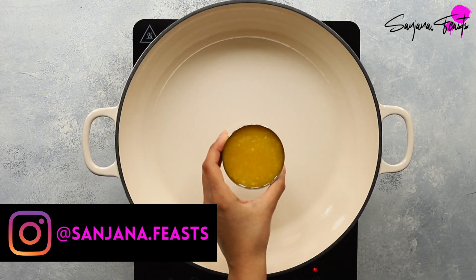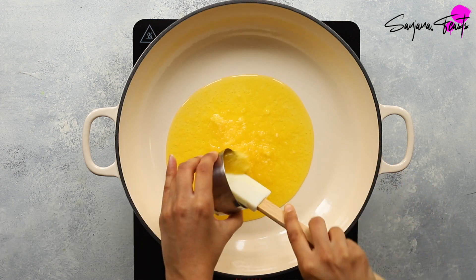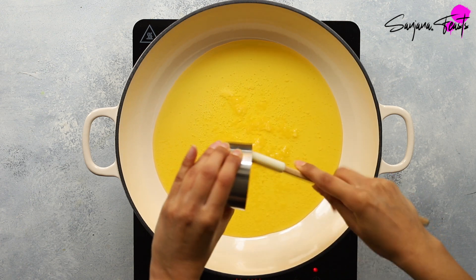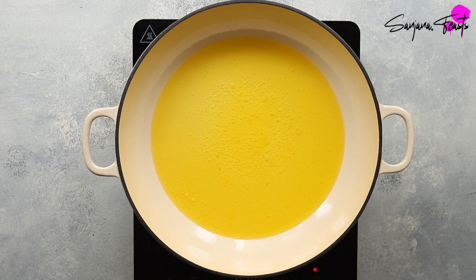Next, heat some ghee in a large heavy-based pan. This dish would not be called Roganjosh without roganjosh — the name refers to the iconic layer of red oil on the surface of Roganjosh. It's vital to the dish. For a richer flavour, I like to use ghee for my Roganjosh.